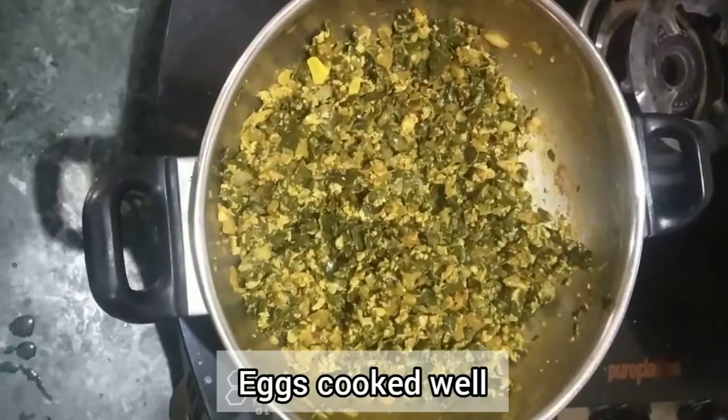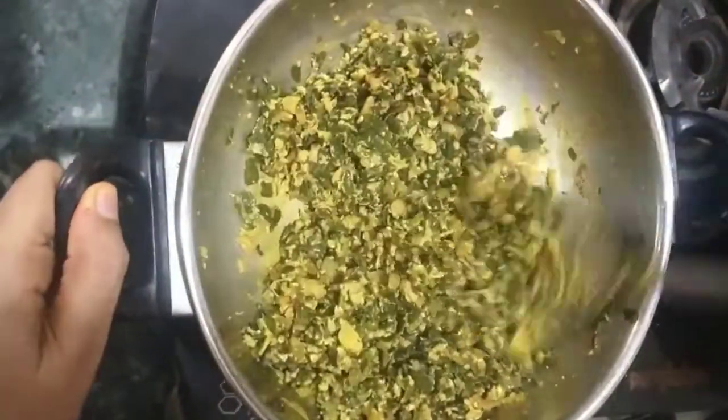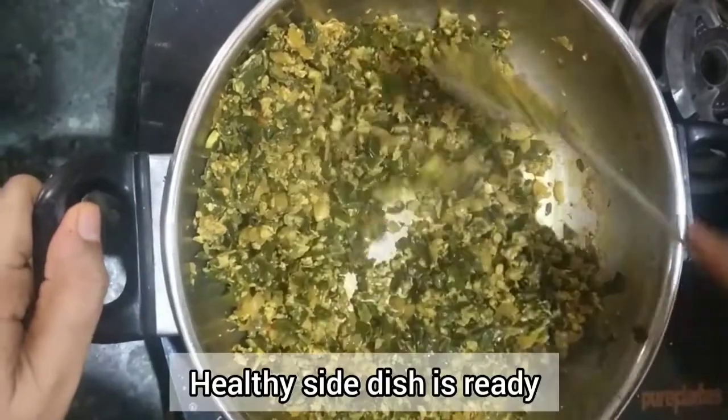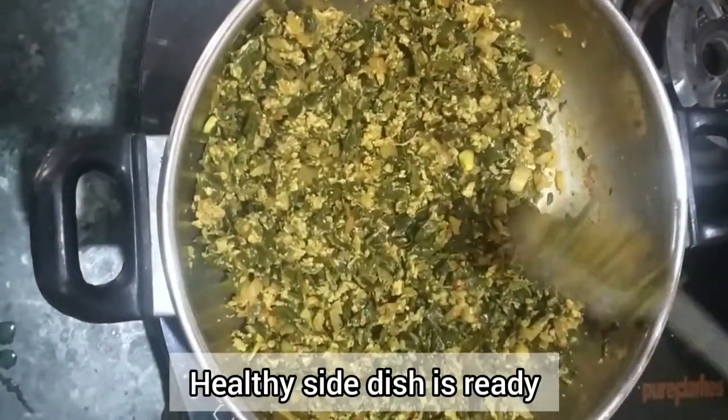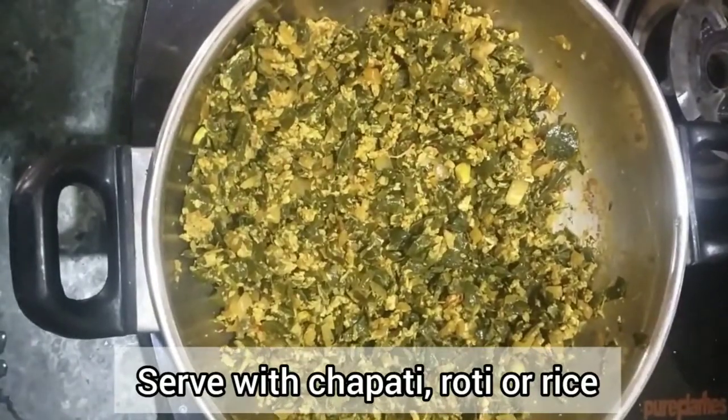Put the oil on top. Cut the flame off. We are ready to serve a healthy dish. We will serve it with roti, rice, and a side dish.